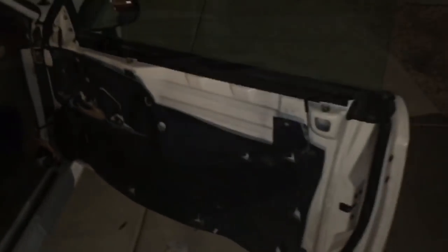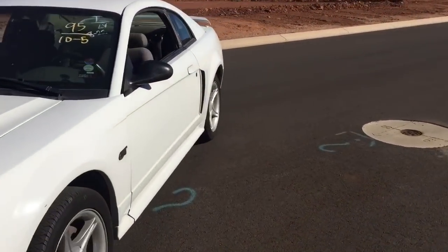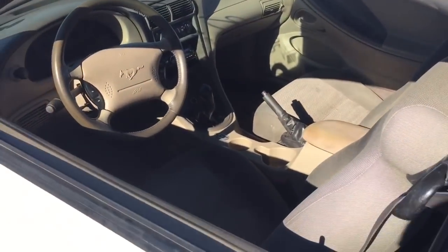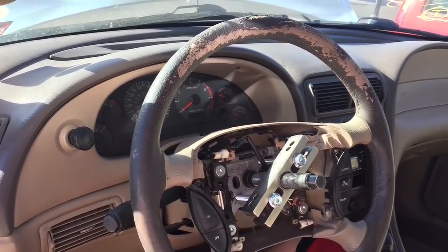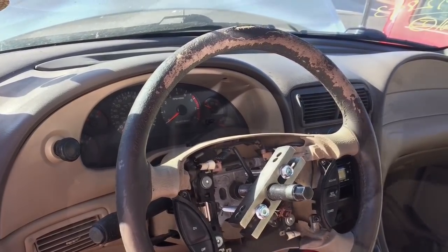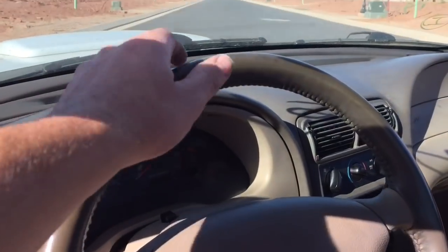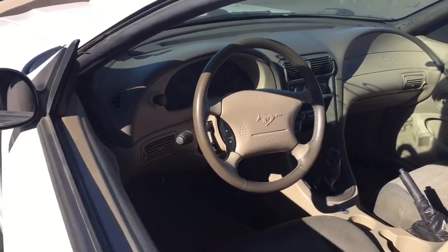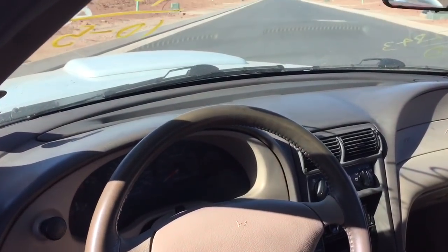Now that speaker works and I'm ready to put the door panel back on. I was also able to find the steering wheel — I made a separate video on pulling the steering wheel. You can really see how chewed up that old steering wheel was; it was no fun to drive the car that way. Here's the new steering wheel, and that makes quite a difference just to have the stock steering wheel back without it being all torn up.